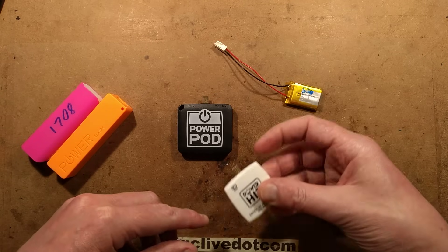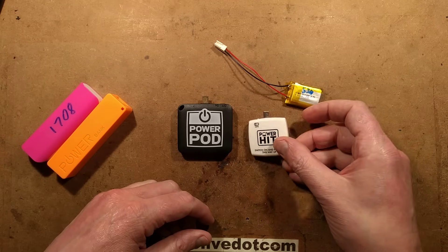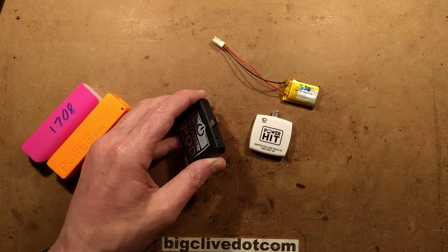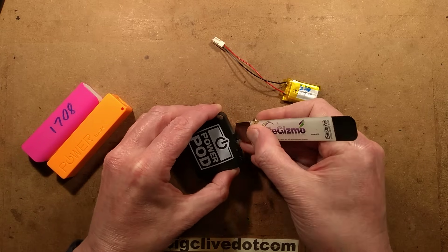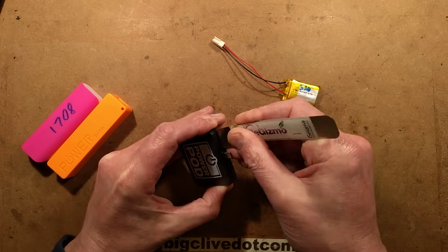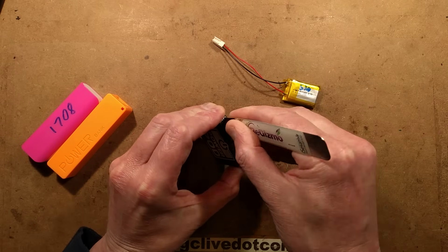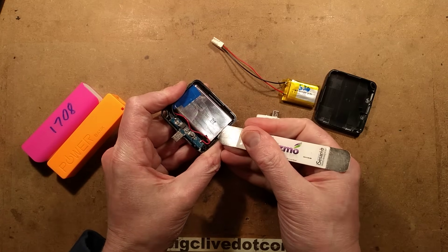If you ever see one of these lying in the street or thrown in the bin, pick it up because you can scavenge the cell out and you can recharge it. They do two versions of this — one for Apple and one for Android, with the different connector on them. So let's get this open to reveal the battery inside it.